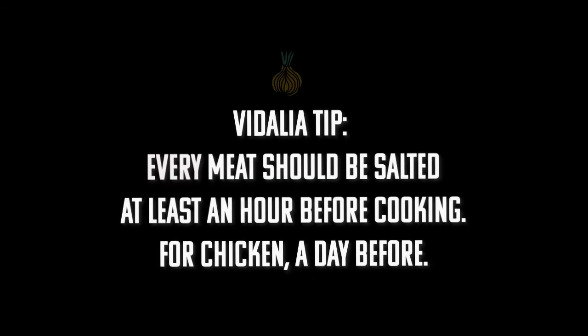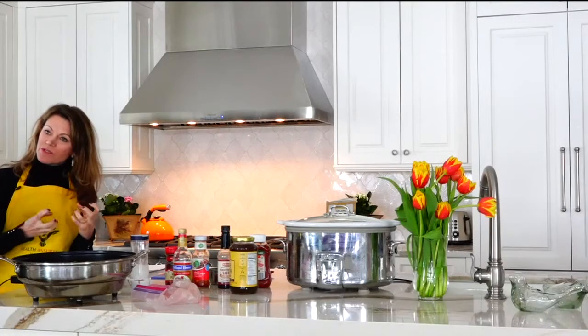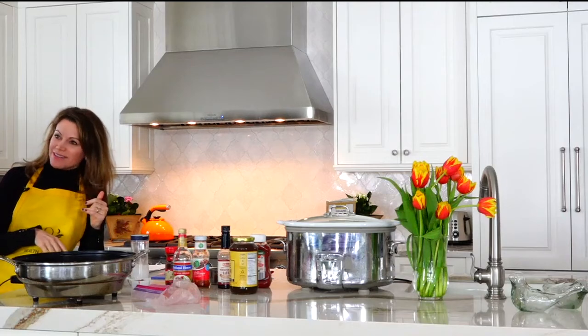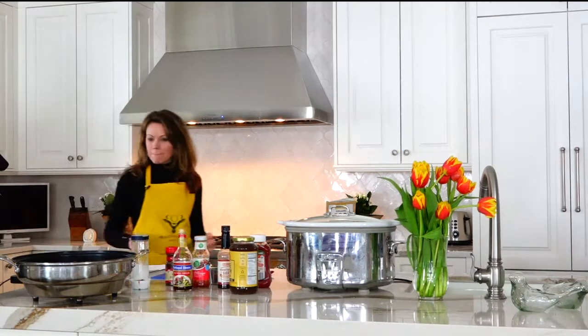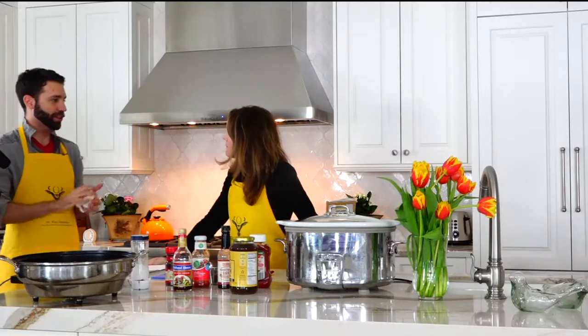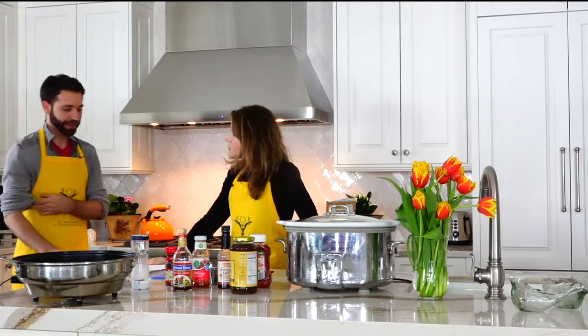Almost every meat should be salted. At least an hour ahead — for chicken, a day before. Put your salt on and it absorbs. It will not taste salty. It's crazy cool. Imagine if it was frozen — the water crystallizes and the meat would also be affected.